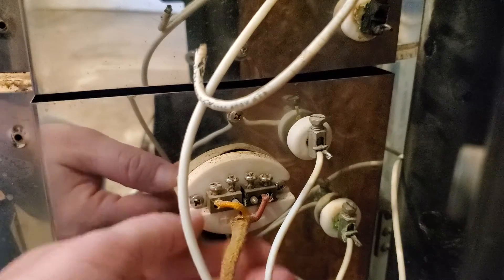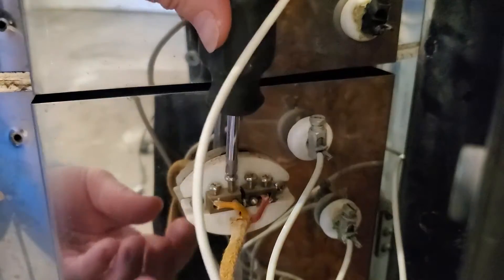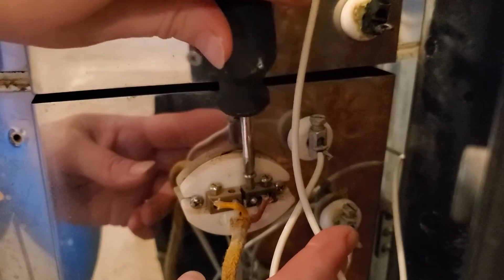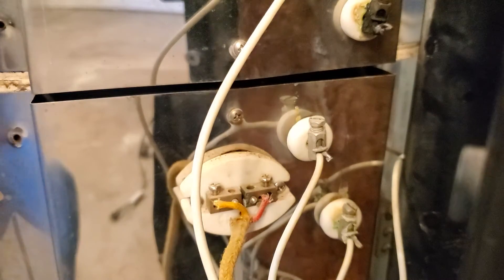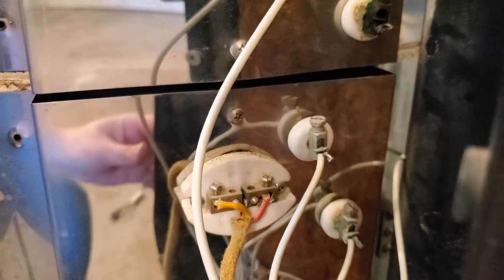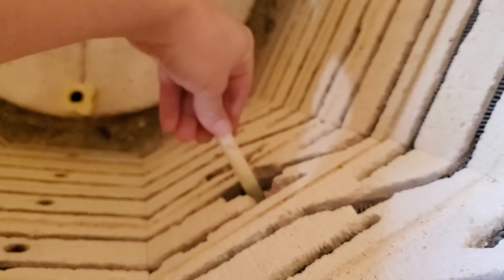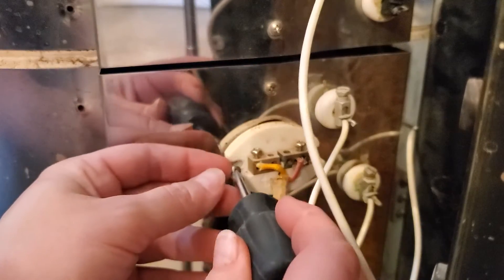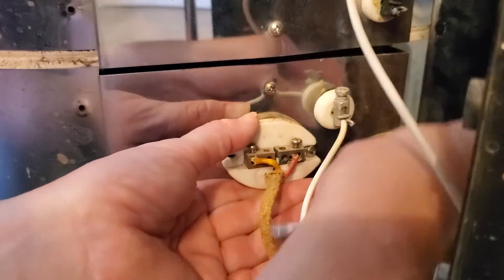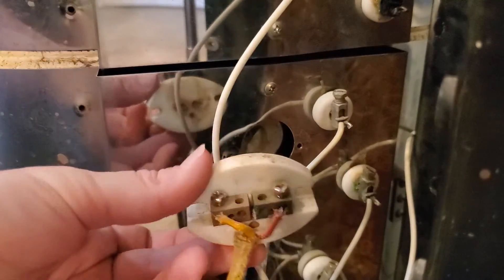I could unscrew the whole thing to pull it all out, but what I've done in the past is just undo these center ones here. Now I should be able to reach inside the kiln and just wiggle it out. And there you go. If the thermocouple was still in there, it would have just slid right out — it's pretty simple.